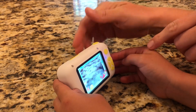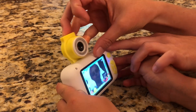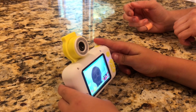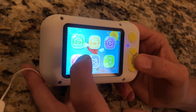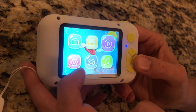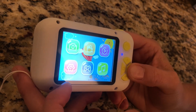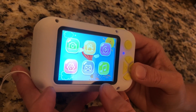Another fun thing you can do — you can flip the camera and take a selfie. This setting is really easy for kids to understand. First is take pictures. Next is do video. The next one is play back the pictures or video. Next one is settings if anything needs to be changed. Next one is some little games. And the next one is music, but you have to add music to the SD card and put it back on the camera.